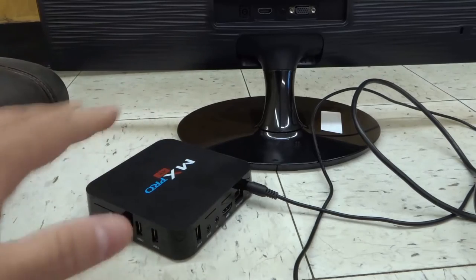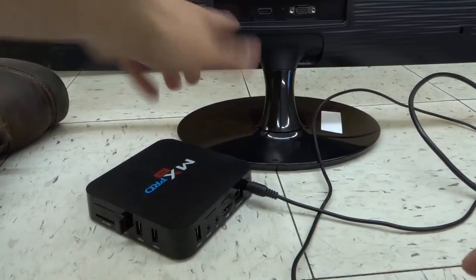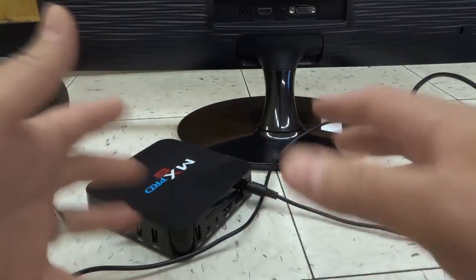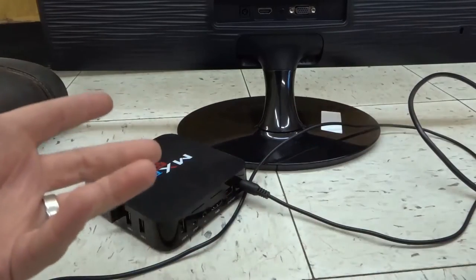First and foremost, you want to plug both into a power source — plug your monitor into a power source, and then plug your cable box into a power source. Because this is just a demonstration I'm not going to be plugging them in, but you want to make sure there's power going to both of them.